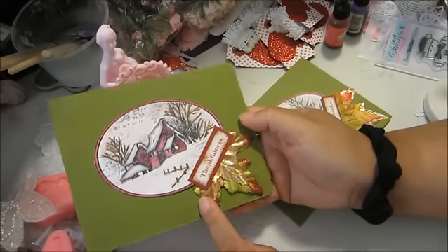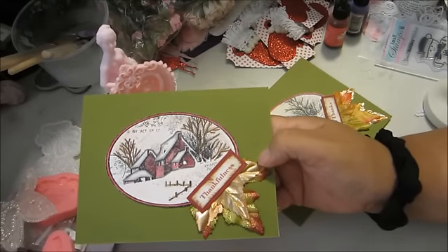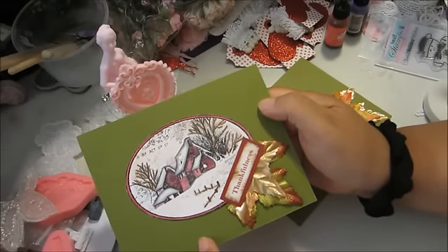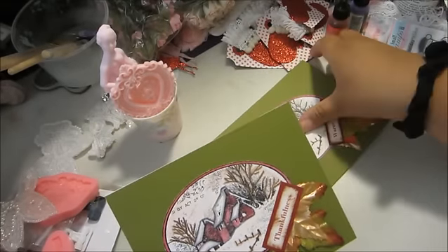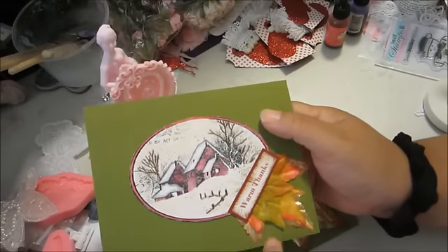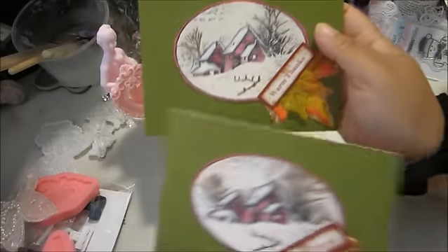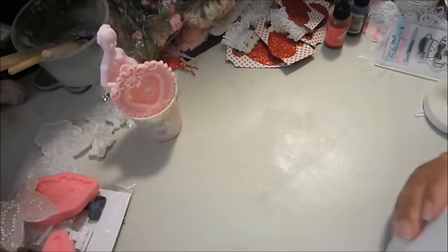Since I don't have any fall stamps, die cuts, or anything like that, I printed this sentiment on my printer — it says 'Thankfulness.' This is some basil cardstock. For my second card, the sentiment is 'Warm Thanks,' and I distressed both sentiments with Vintage Photo ink to match the color theme of the stamp.